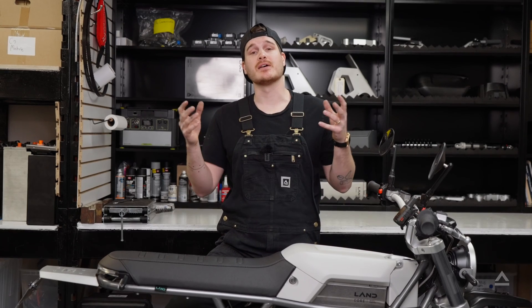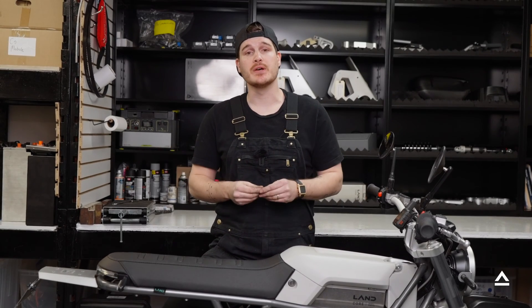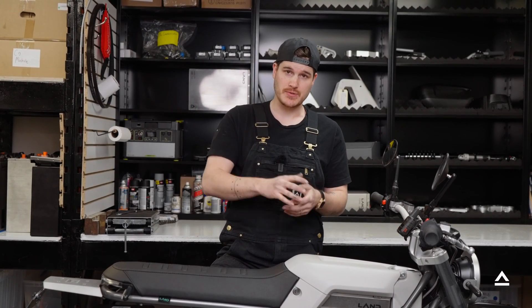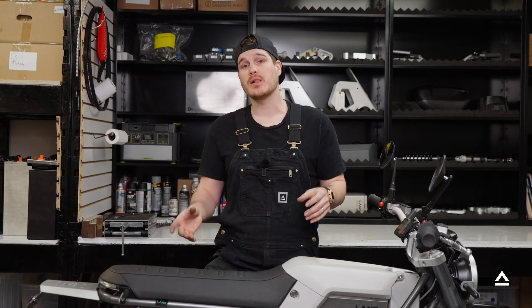Hello and thanks for joining us on our tech series how-to videos. Today we have a customer bike in the Land Headquarters. This bike's here because we're going to change the gearing on it. So whether you're changing from a 19-tooth to a 15-tooth or a 15-tooth to a 19-tooth, this will cover everything you need to know, as well as if you need to change your primary drive belt.